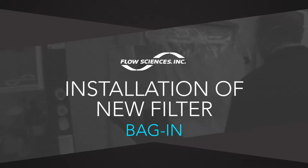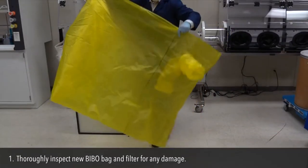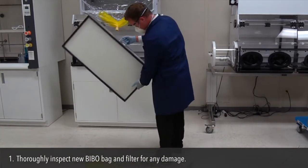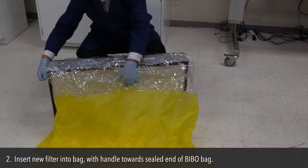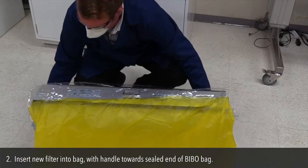Installation of new filter — Bag In. Step 1: Thoroughly inspect the new BIBO bag and filter for any damage. Step 2: Insert new filter into bag with handle towards the sealed end of the BIBO bag.